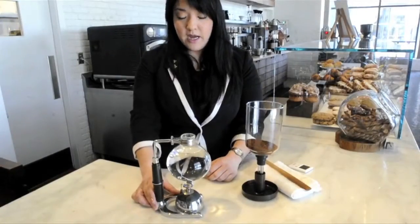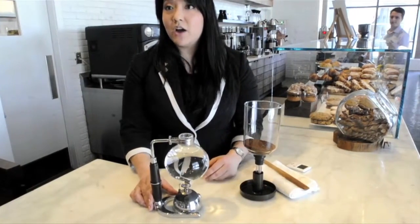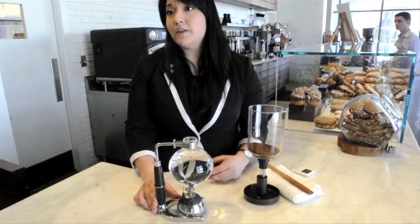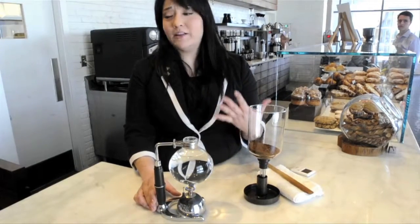So this is the Hario Siphon and this is what we call Siphon Coffee. Sometimes it's also called reverse vacuum coffee. We also like to call it — here in the shop we call it — Science Project Coffee.